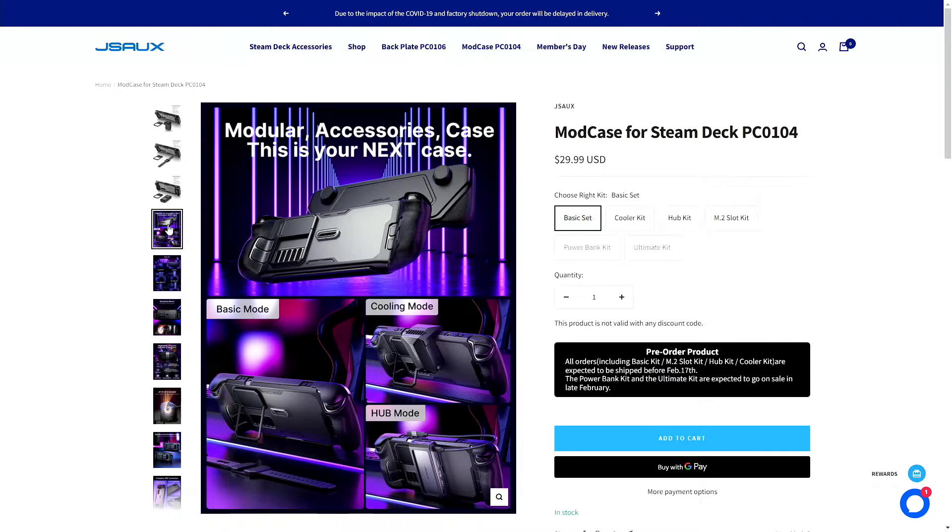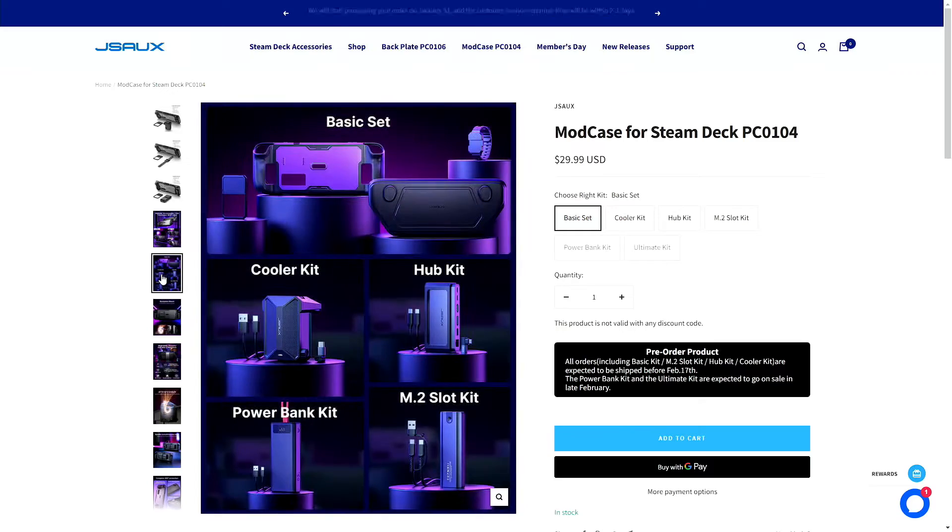I will also show you how I'm using it to run Batocera on my Steam Deck, although I did have to perform a slight modification and you will see. Are you ready to check out the mod case? Well, let's do it.